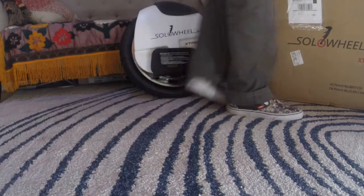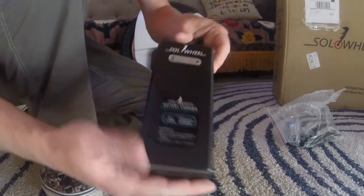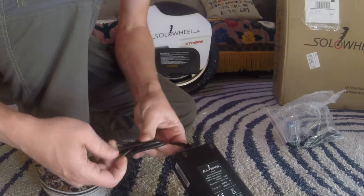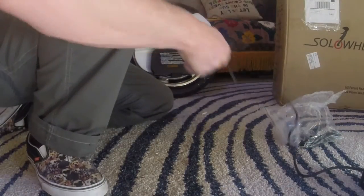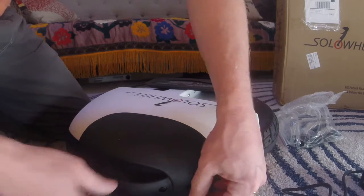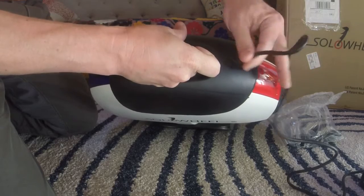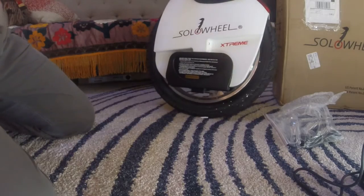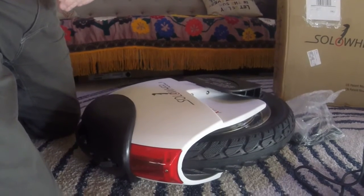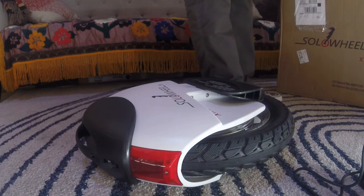Let's go through the charging. Before I charge it, I'll show you the charger. It's kind of like a MagSafe. That's the whole contents of the box — standard kettle plug for power.